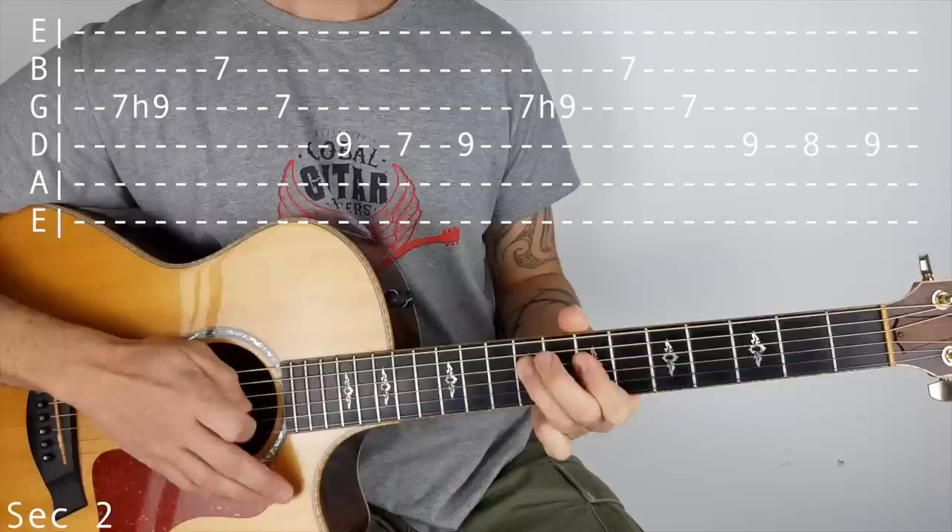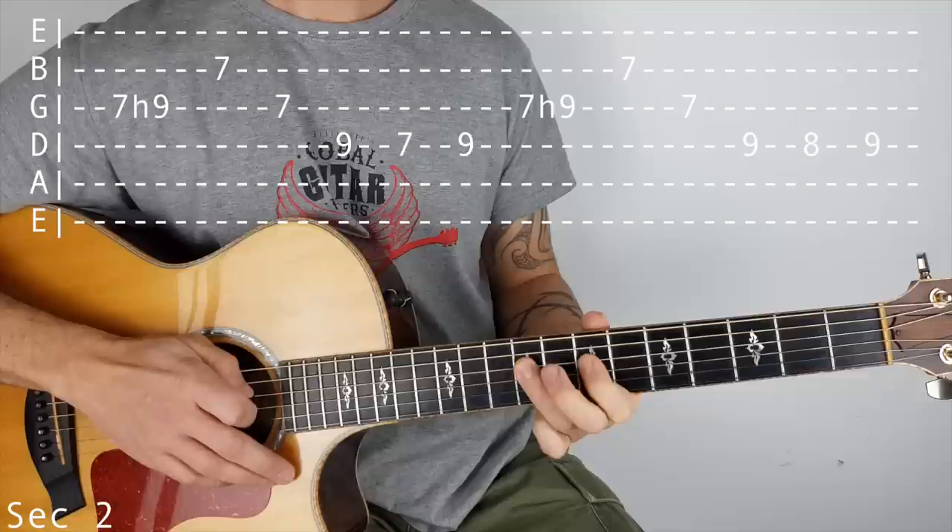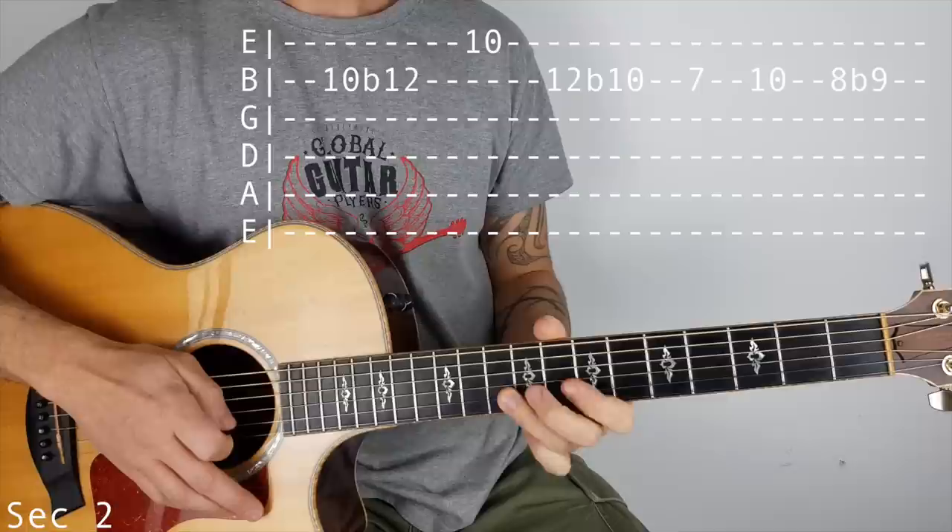That's virtually the same the next time - so on the G again, 7 hammer on to 9, 7 on the B, 7 on the G, except this time we go on the D string: 9, 8, 9.